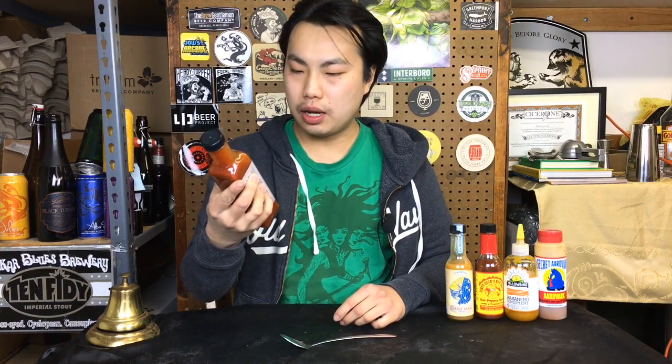Hey there! So today we have another review, digging into the last one from the box from Heat Hot Sauce store. This is Palo Alto Firefighter's habanero pepper sauce.